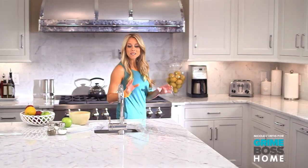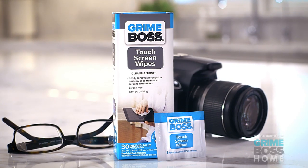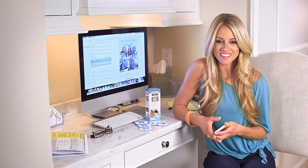Hi, I'm Nicole Curtis. As a working mom, I'm constantly juggling everything, so I'm on my phone wherever I go. But I'm also kind of a clean freak, and that's why I carry GrimeBoss Touchscreen Wipes. GrimeBoss makes quick cleaning, serious cleaning.